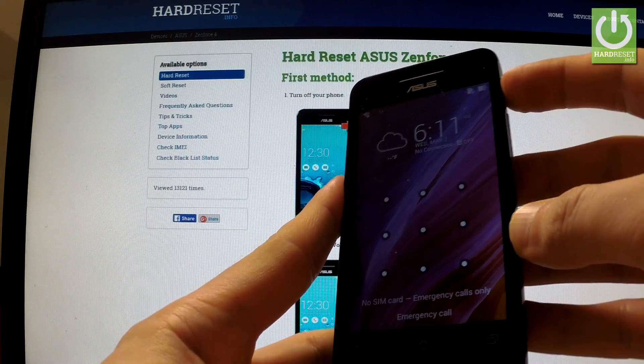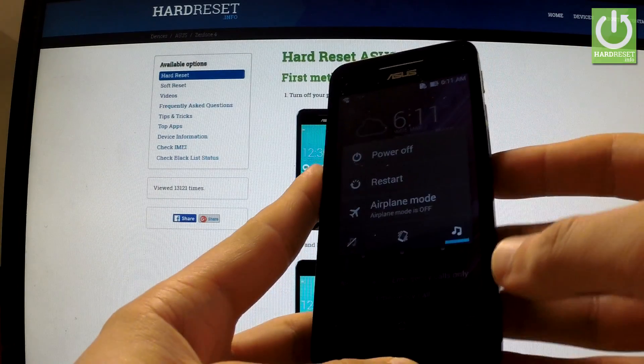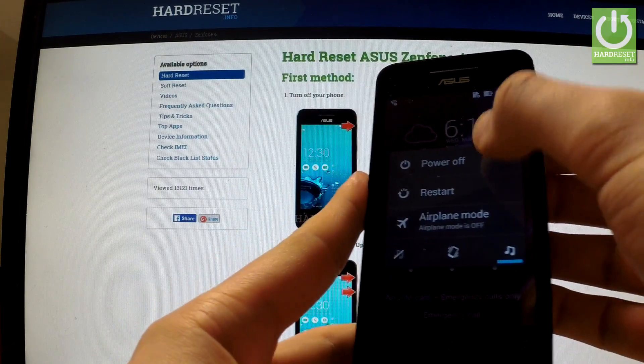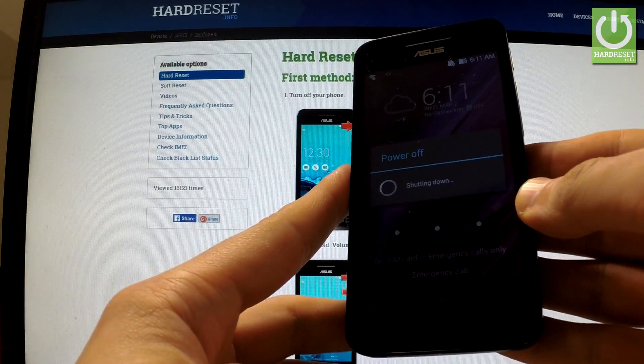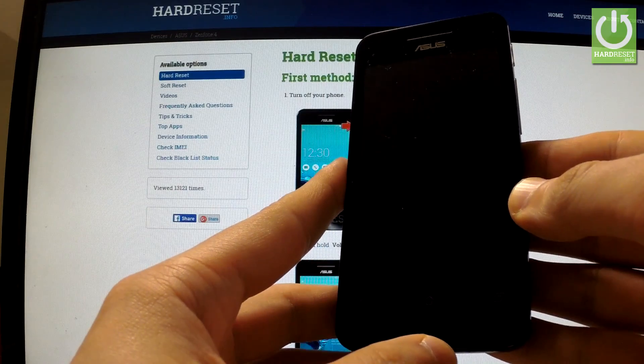First of all, hold down the power key for a few seconds. When the appropriate menu shows up, choose power off and confirm the operation by tapping OK. Wait until your phone is completely switched off.